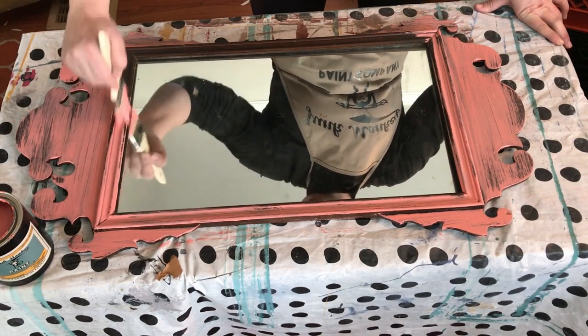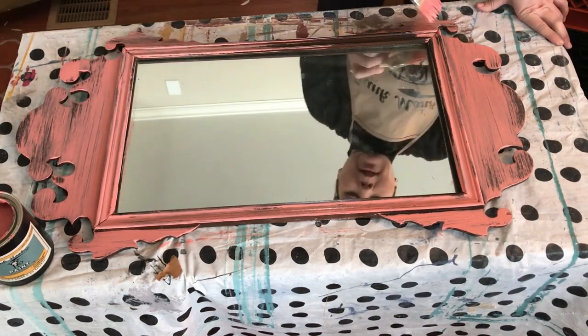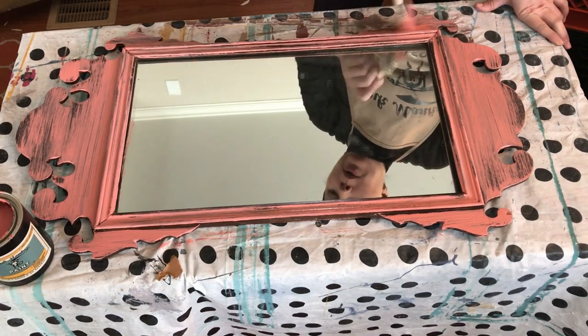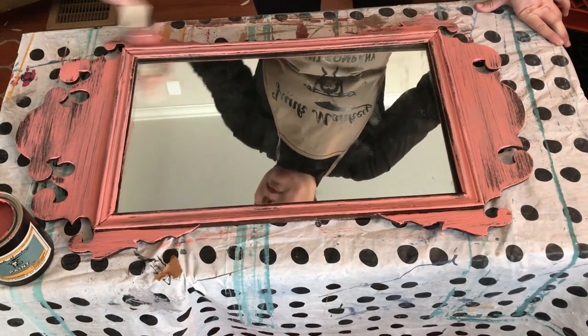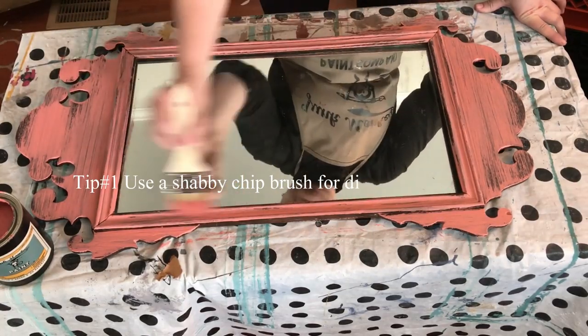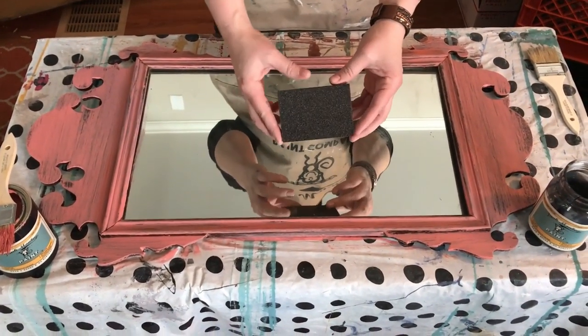Everybody loves a sweet coral color. All I'm doing right now is brushing on my paint — it is as easy as grabbing a brush and going bananas. I didn't have to prime, sand, or strip. I just picked the color I wanted, and the brush style I'm using is a really hard bristle brush.